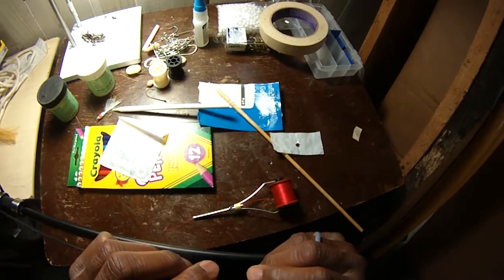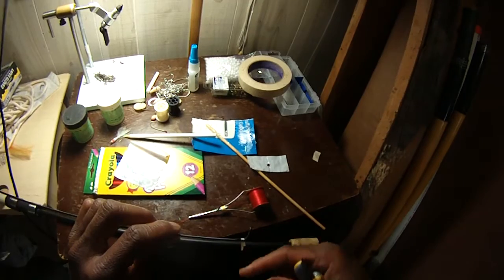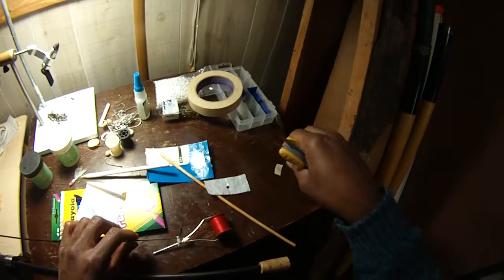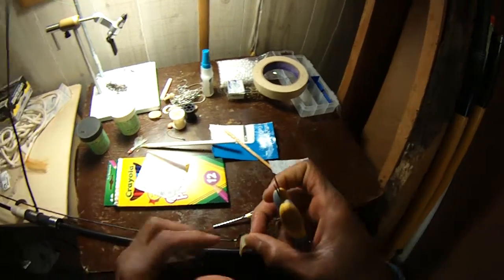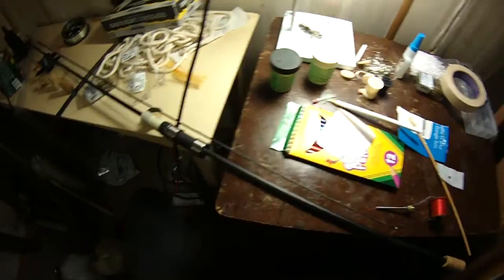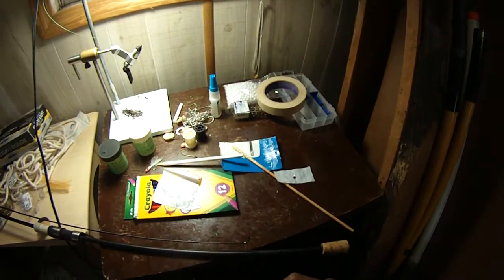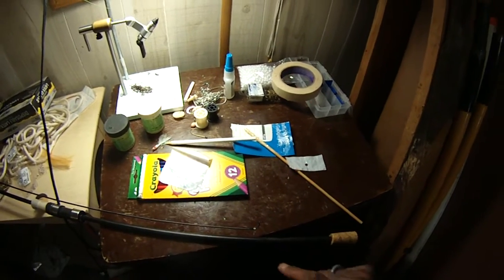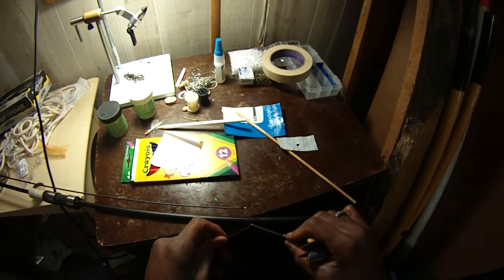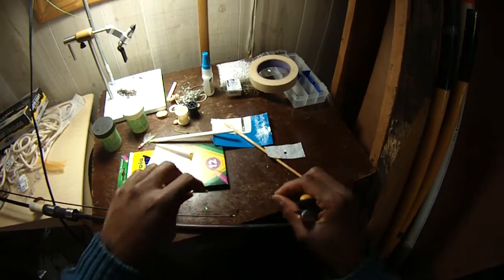Now, if you really wanted to be nitpicky, you would actually file down these guides on a round type of file to make sure they're flattened and get it all like that. But I'm just not going to do all that — I just don't feel like it. And I always get the direction mixed up. So we need another piece of tape.